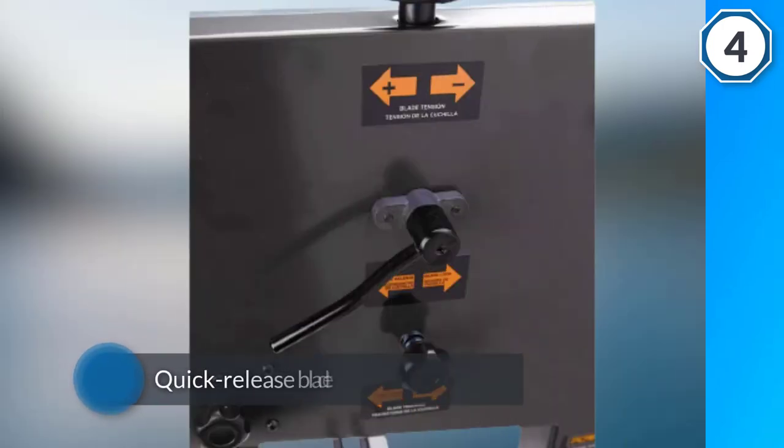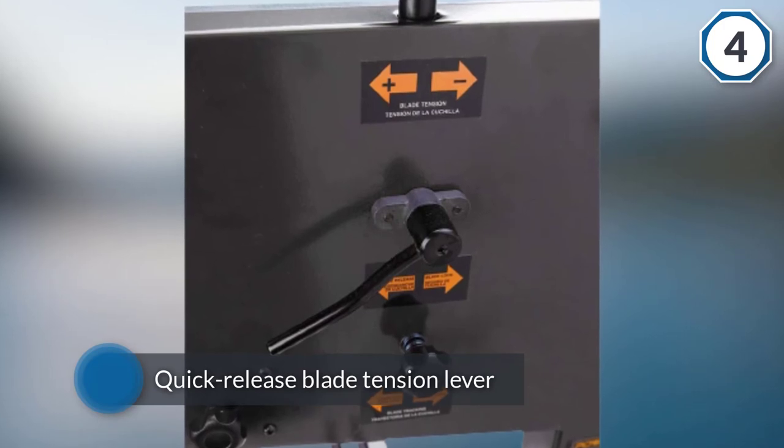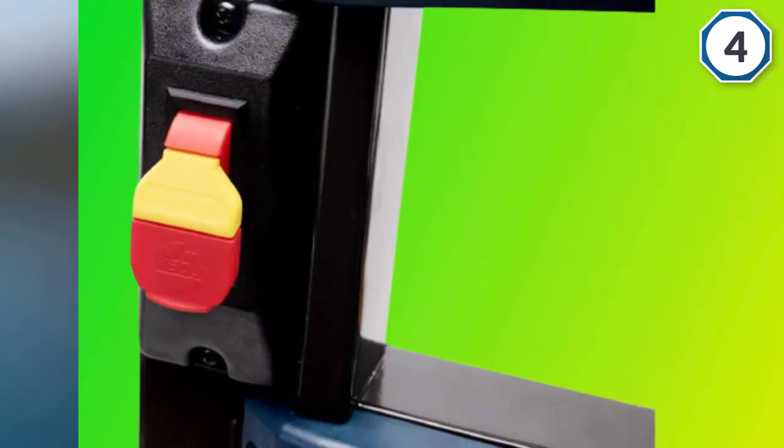You furthermore have a blade tracking window and a table with adjustable rack and pinion adjustment for an easy tilt to 45 degrees.